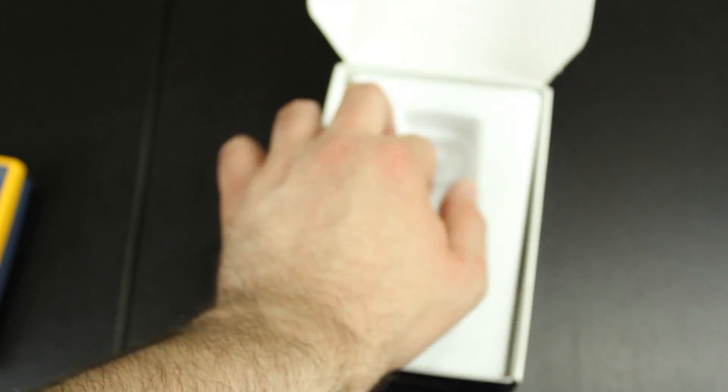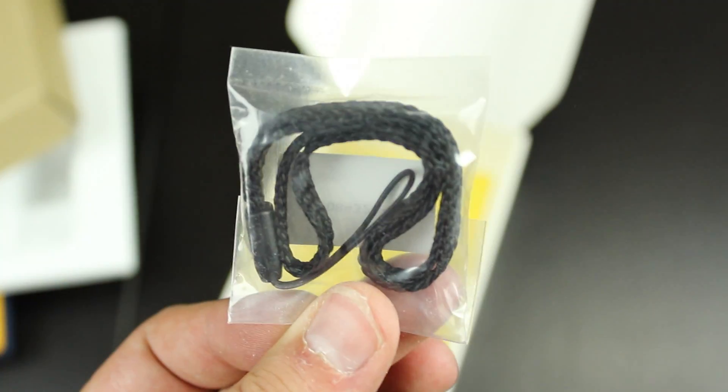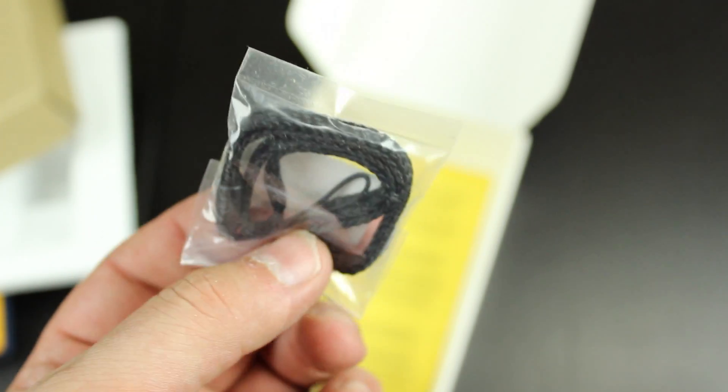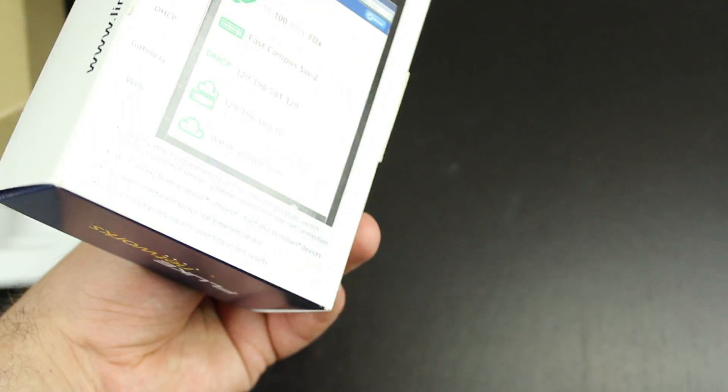It also comes with a wrist strap — you connect this to your device so it won't fall, and you hook it onto your wrist to protect you from dropping the device on the floor. That's pretty neat. And it also comes with some additional paperwork. That's it for the unboxing.